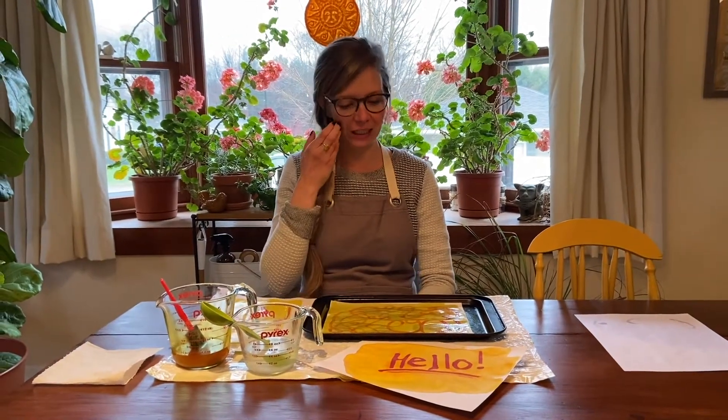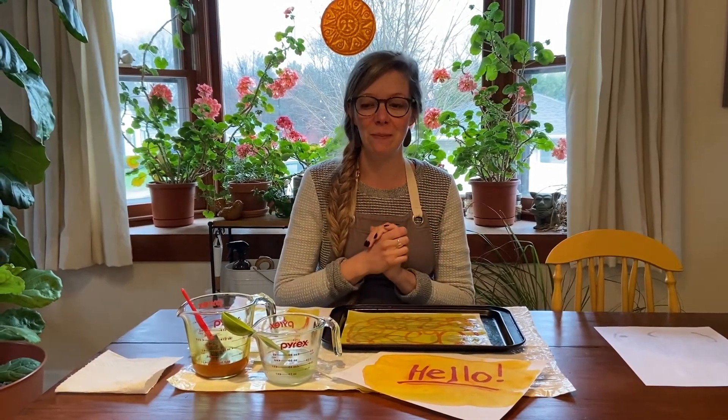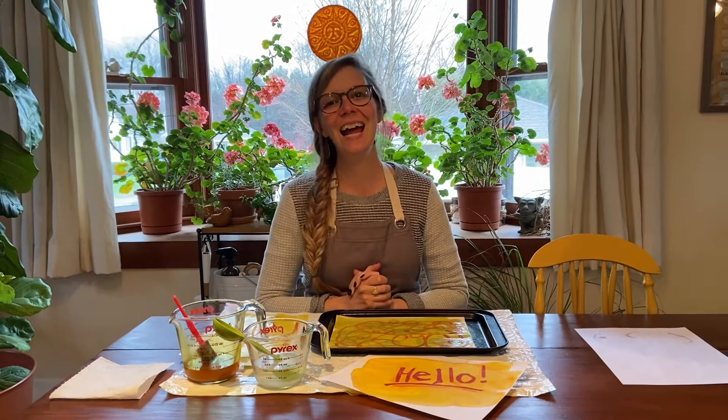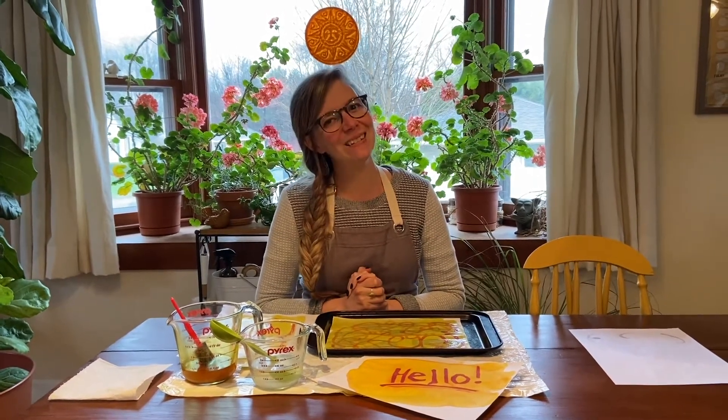I hope you have a wonderful time exploring invisible ink with your young scientists at home. Again, if you want to hear more about the science behind this and why this works, you can check out our blog on our website and I hope you have a great time. If you do invisible ink, let us know — tag us in some videos or pictures. We would love to see what you're working on and I will see you again soon. Bye.